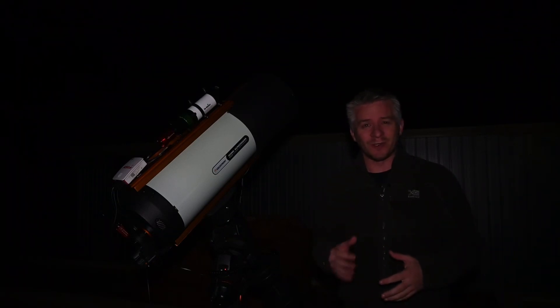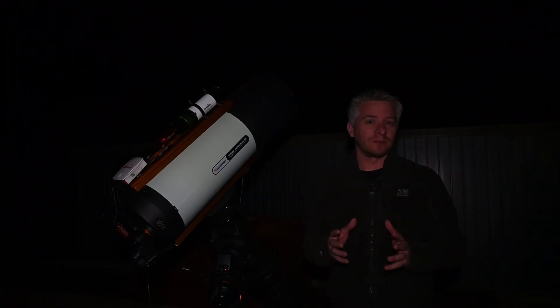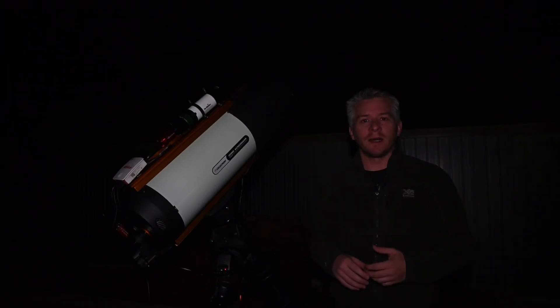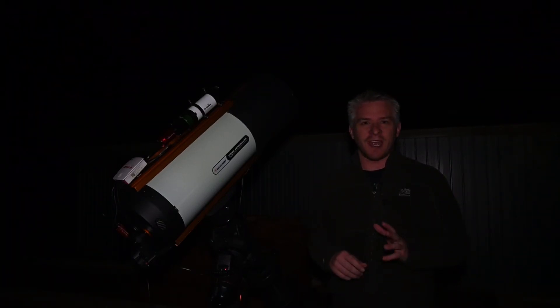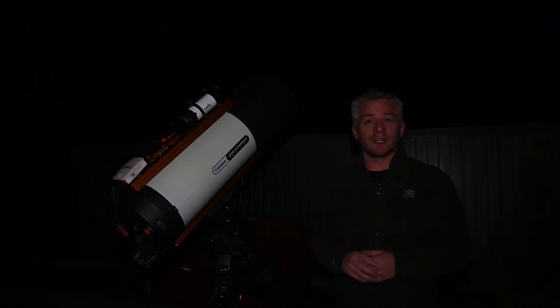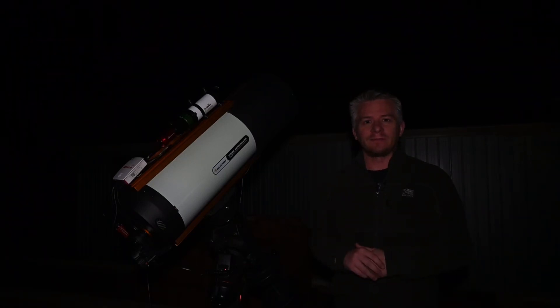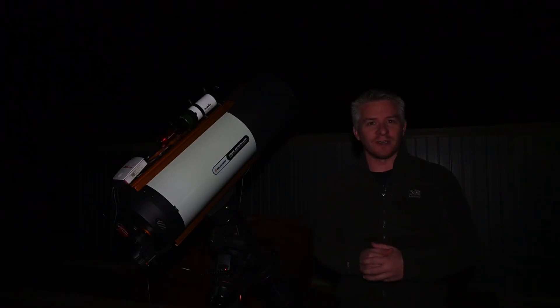That's about it for tonight. It's about 4am, and I'm going to call it a night soon. I've taken probably just over 300 photographs, with exposures ranging from 60 seconds to 120 seconds. With the ZWO, I've used a gain of about 120, set at minus 10 degrees. The images look like they're coming up really well, so we'll just have to see what it looks like when it's all stacked up. Let me know in the comments if you think I should do another imaging session on Eta Carina and add those images to this final image that you'll see soon.